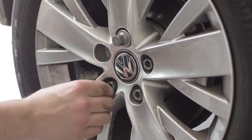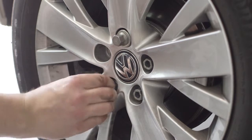Check and if necessary adjust the pressure in the spare tyre, and get the changed tyre replaced or repaired as soon as possible.